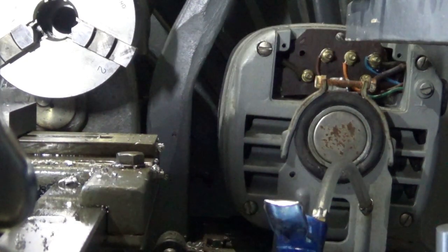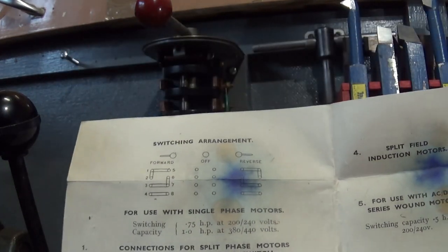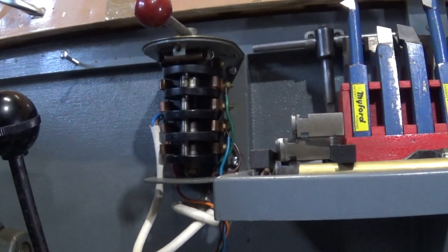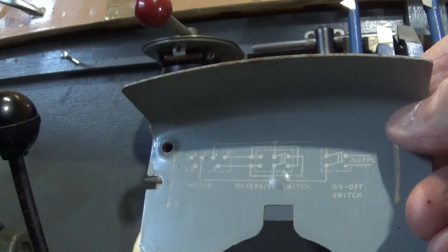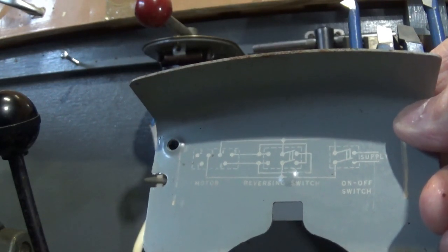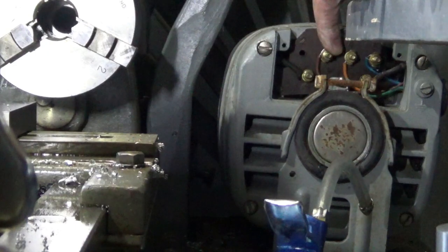As luck would have it, I do have instructions for wiring up the drum reverser. If you are trying to wire up a drum reverser at home you will need to find your own instructions because they might well vary. I also have here — on the back of the motor — the wiring diagram for the Hoover motor, which basically says that...